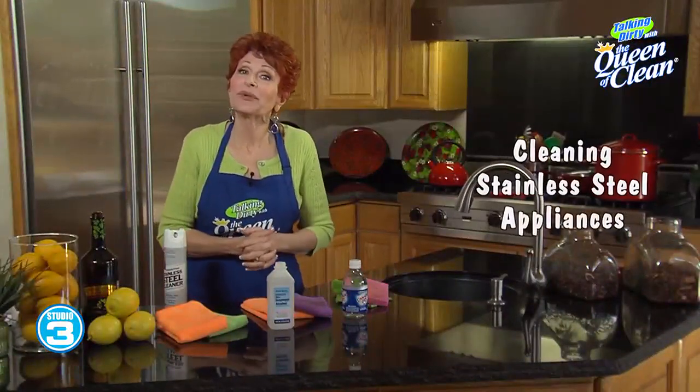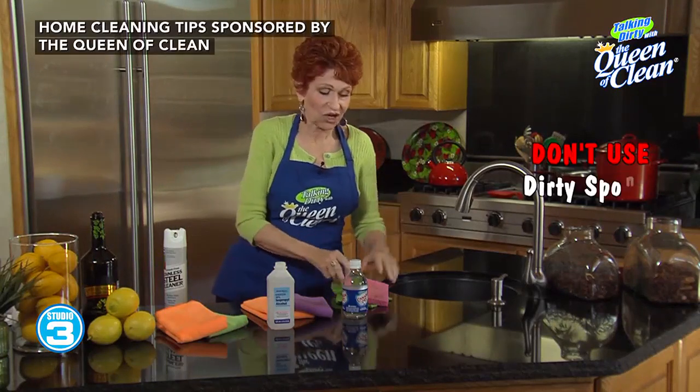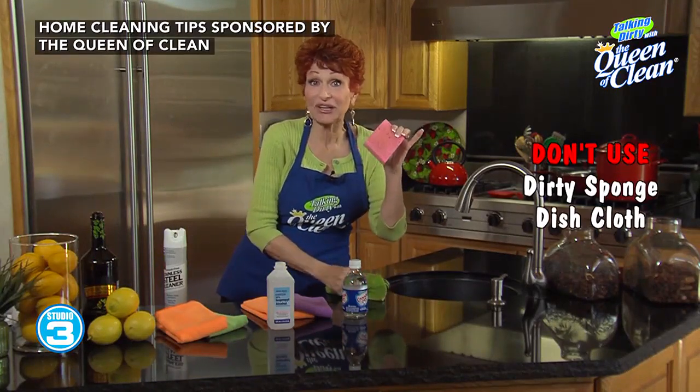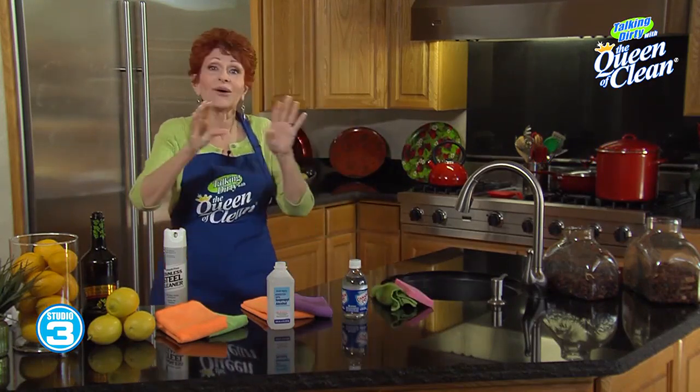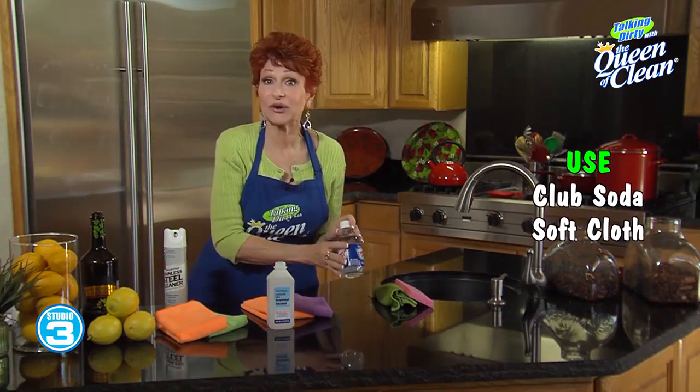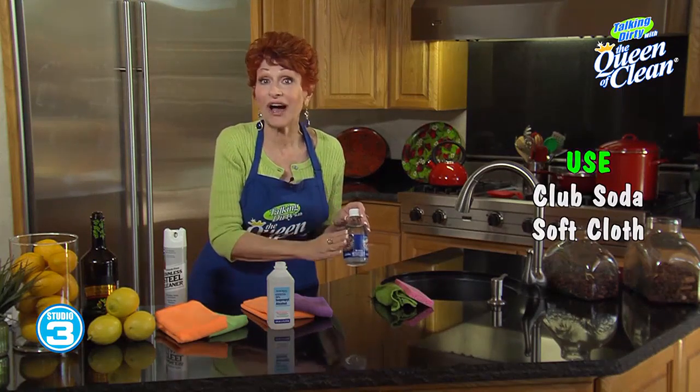Today I want to talk about appliance cleaning. First, a couple of don'ts: don't ever use your dirty sink sponge or dishcloth on your appliances — it leaves oily, nasty residue. You don't ever want to use that on any kind of appliance. No matter what it's made of, you can use club soda with a soft cloth — just spread it on and then buff it off. It can even be old club soda that has no fizz.